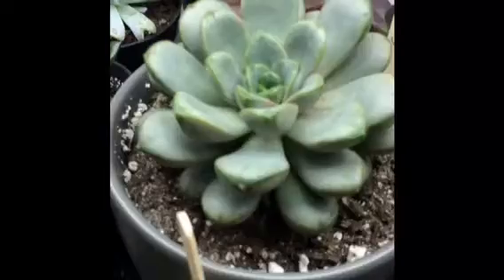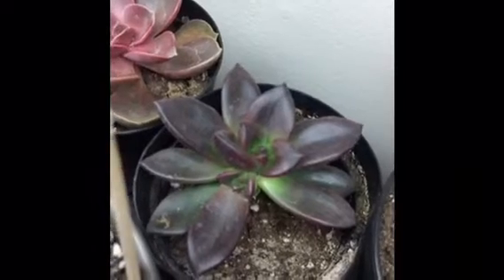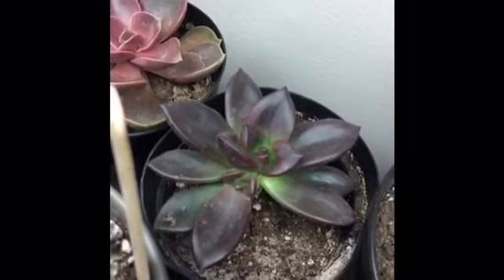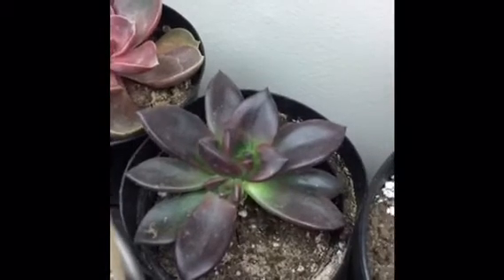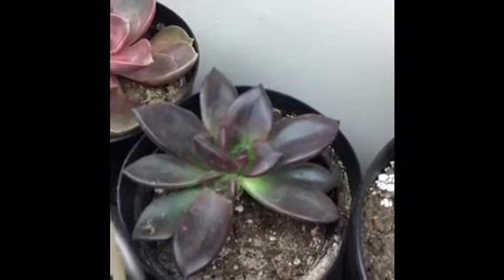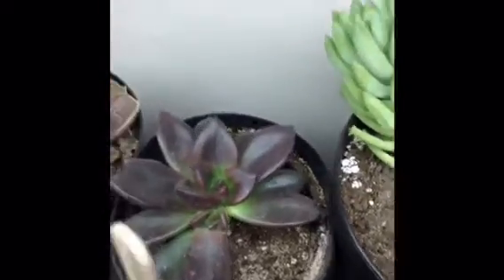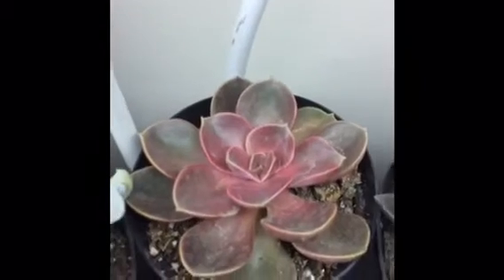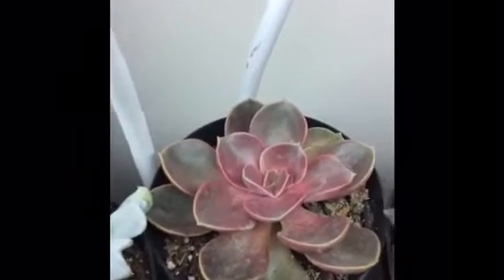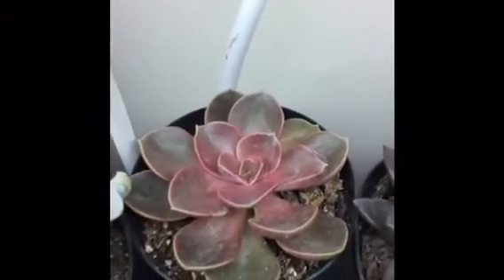Here is something that looks like an echeveria black prince, but it's not — it has a different name starting with C, I can't remember. We'll see how it does — it was missing some leaves when I got it not long ago. This one here is echeveria petra's pearl — it reminds me so much of echeveria pearl von nürnberg, just different colors.